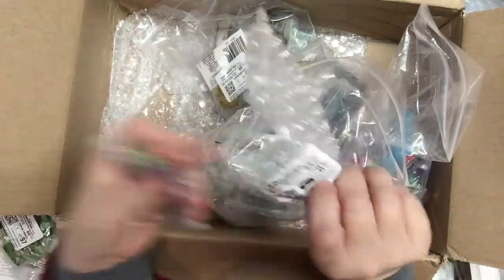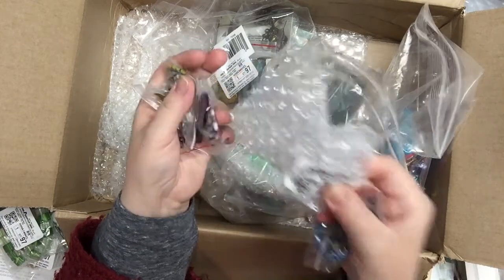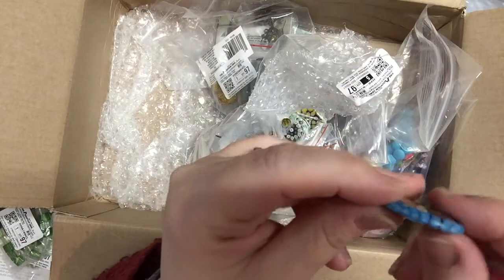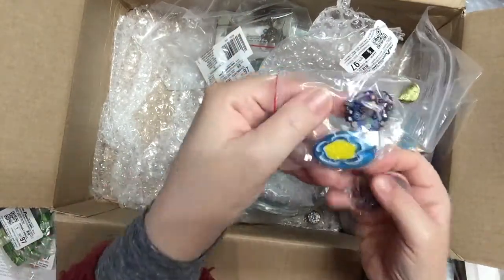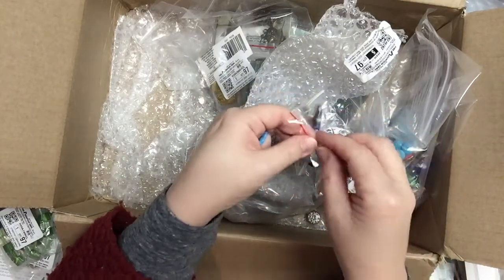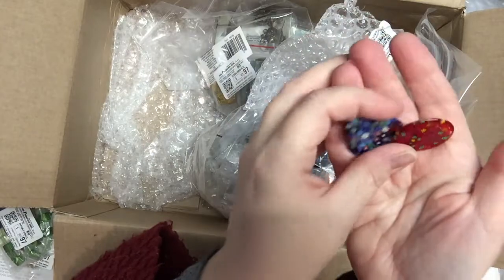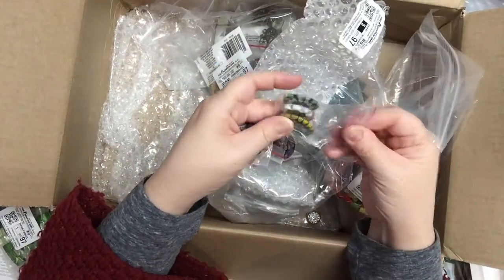These are beautiful focal millefiori glass pendants — gorgeous glass pieces with all the detailed work. They are pierced so you can use them as pendants. There are heart-shaped ones, oval ones — all unique and different. Some are like a donut ring shape. They're really really nice.